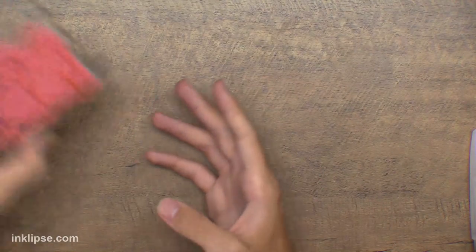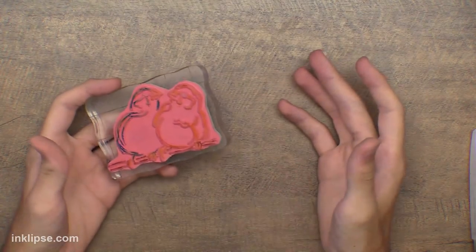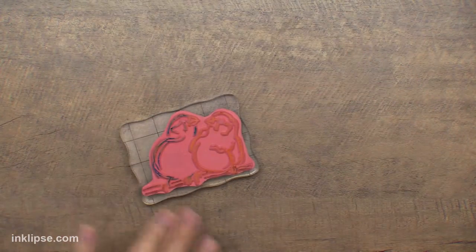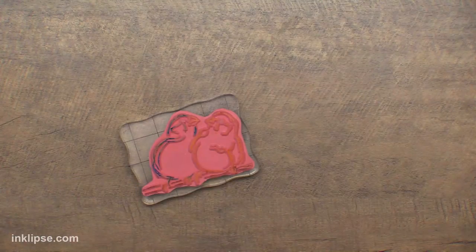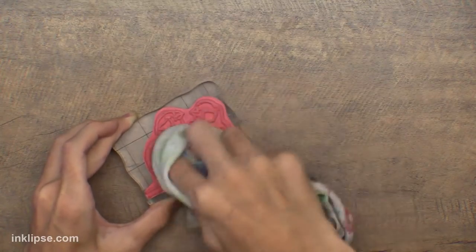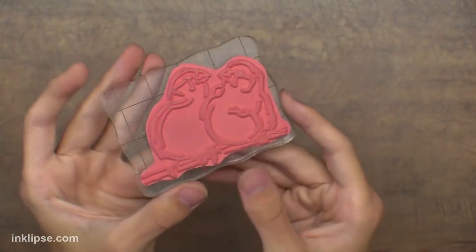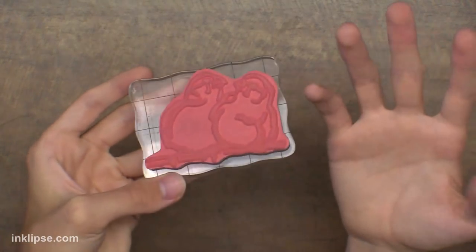Does it damage the rubber stamps? No, it does not — it actually comes off easier than your inks might. You can keep stamping with this to get a softer watercolor look. I'll clean it off right now — I'm just taking a little bit of water because they're water-based markers, and look, that stamp is all clean. You can go in with some stamp cleaner if you want, but just water will pull them off really easily.